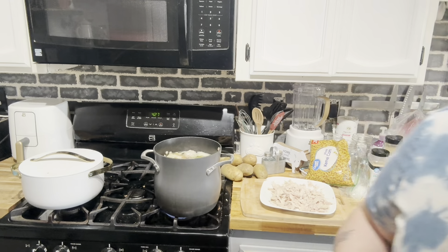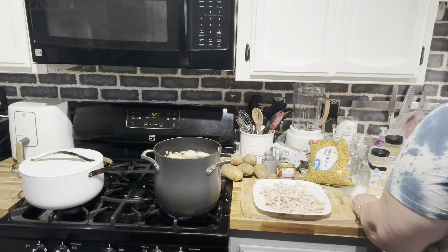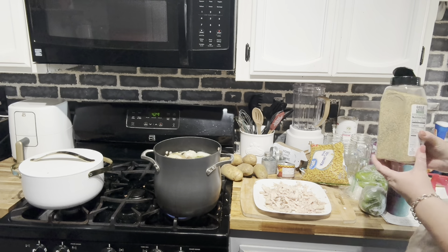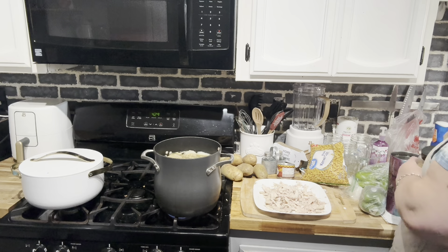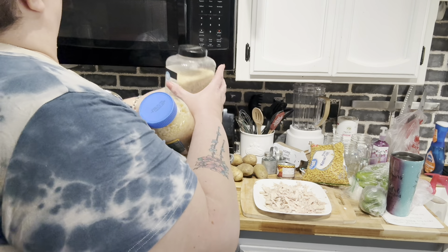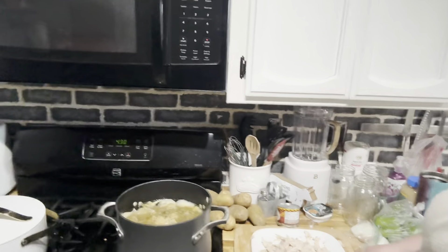Our chicken is already pretty much shredded. I'm going to get a cup of water and I'm going to add a little bit of garlic and herb to our broth. It's already got plenty of onions so I don't need to add more. The recipe calls for minced garlic and I'm just going to use the jarred kind because I don't want to deal with fresh garlic.